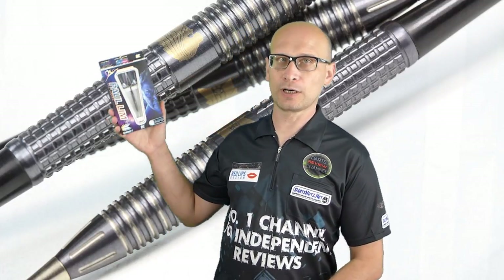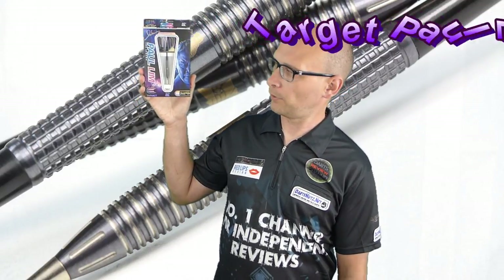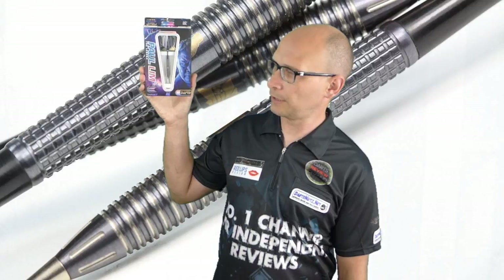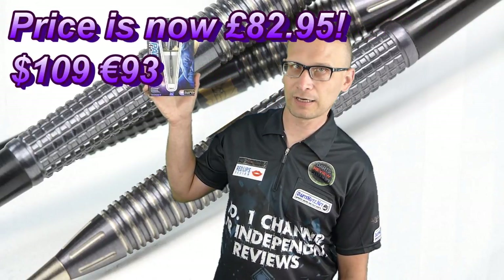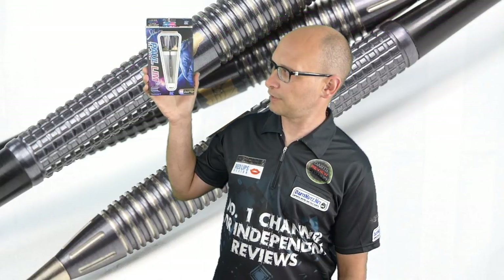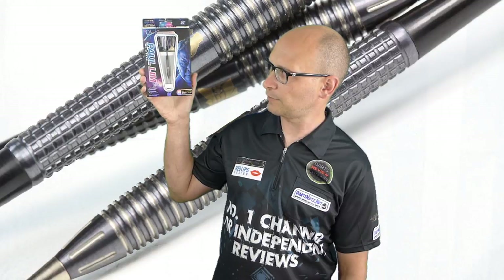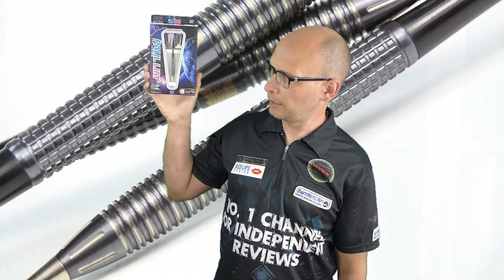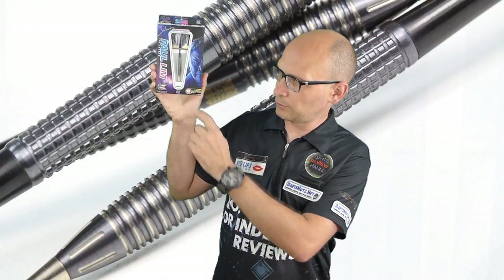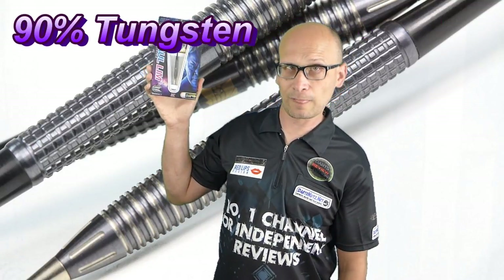Hello Darts Nuts and welcome to Darts Review Channel. In this video I'm reviewing the Target Paul Lim Darts. I bought these quite recently from A180 Darts and they cost me £74.95. Quite an expensive dart, but a lot of the top players' darts seem to be quite expensive now. They've got a very nice machine grip on the barrel, they're only available in 22g, and they're a 90% tungsten dart.